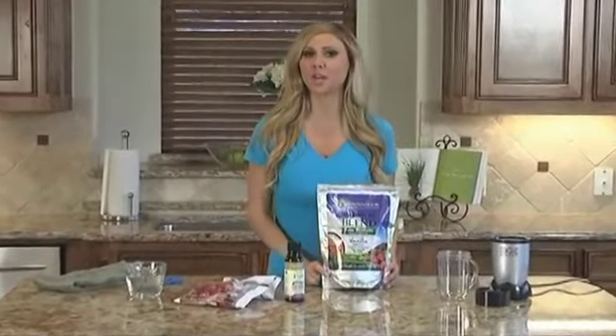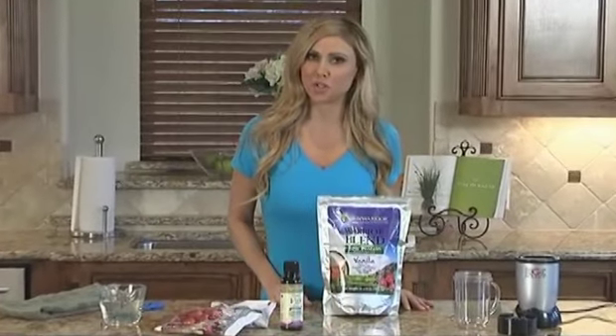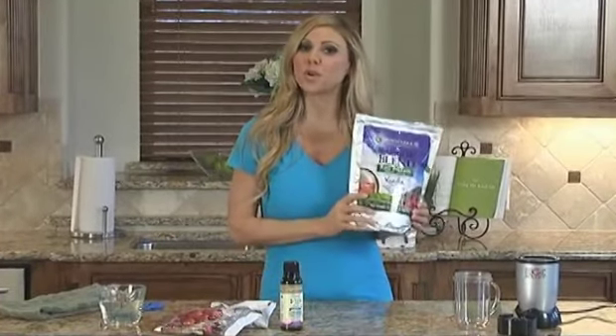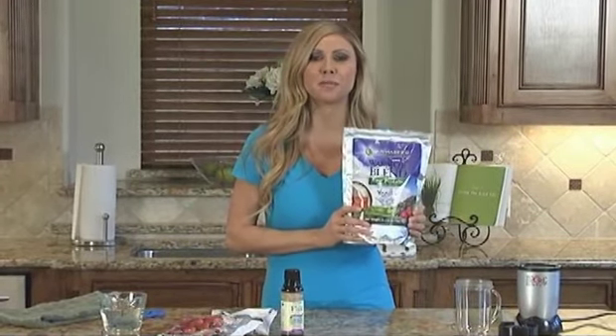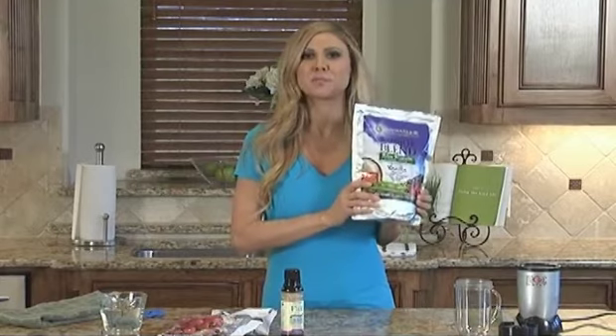If you're like myself and you can't do dairy or whey, you have to seek another alternative. I love Sun Warrior protein powder because it's a plant-based protein powder. I'm all about eco-friendly, the environment, and Sun Warrior helps me do that.